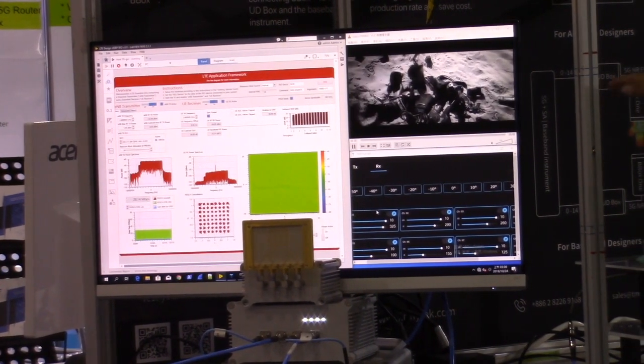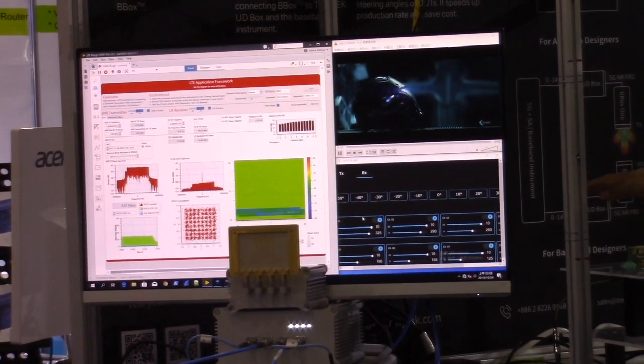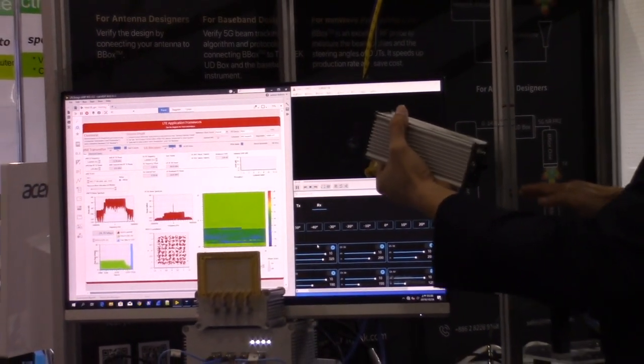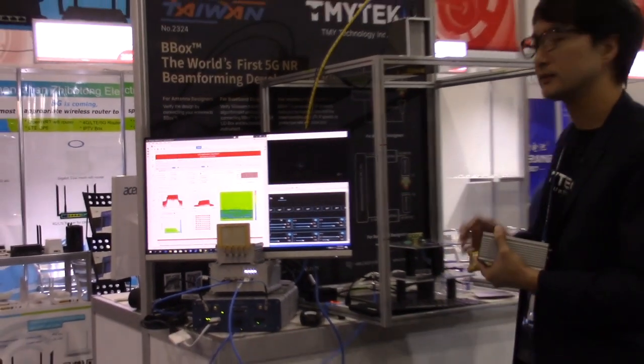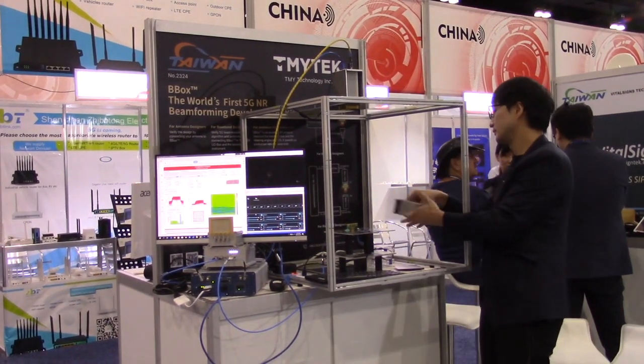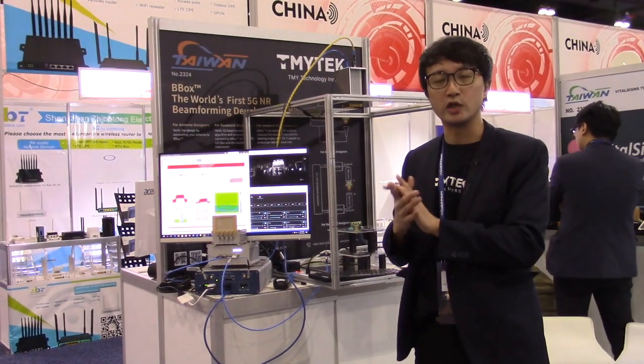If I do this and cover the signal, then the constellation becomes bad and the streaming stops. Okay, so that's the first demo I'm going to show you here.